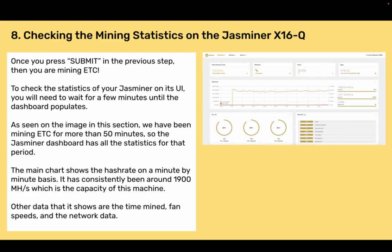Section 8: Checking the mining statistics on the Jazzminer X16Q. Once you press submit, you are mining ETC. To check the statistics on the miner's UI, wait a few minutes until the dashboard populates. We have been mining ETC for more than 50 minutes, so the Jazzminer dashboard shows all the statistics for that period. The main chart shows the hash rate on a minute-by-minute basis, consistently around 1,900 megahashes per second, which is the capacity of this machine. Other data shown includes time mined, fan speeds, and network data.